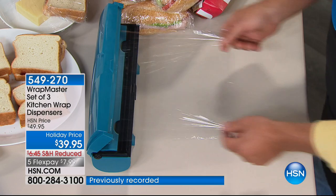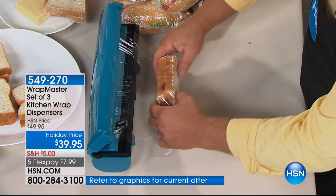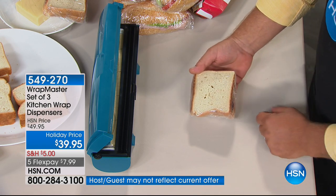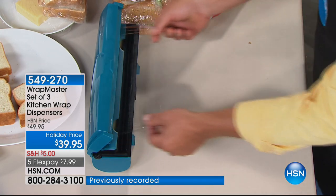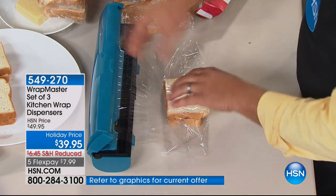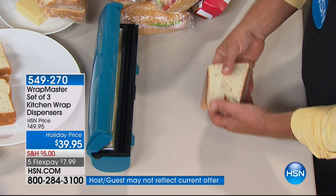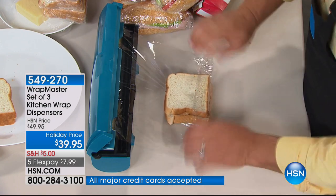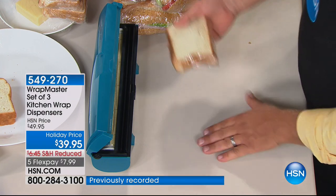You get a perfect wrap each and every time, instead of wasting money on those zipper bags that you use once and throw away. Any size roll up to 250 to 275 square feet will fit inside the Wrap Master — whether it's a national brand or a store brand, it doesn't matter. Whatever wrap you like, you can fit it in Wrap Master. The cutting blade is the key — it cuts off perfectly each and every time.